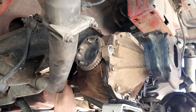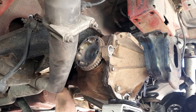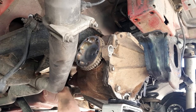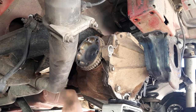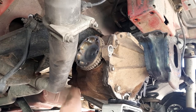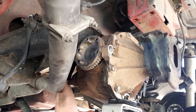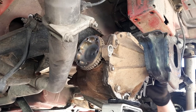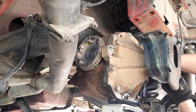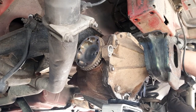I bought it years ago off a bloke — he actually said it was a limited slip but it's not. It's amazing how many people don't know how to check for a limited slip diff. I even saw these blokes from Hack Shop Garage — if anyone watches them — they bought a diff, put it in, and it wasn't a limited slip. They just did not know how to check for it. They do now.